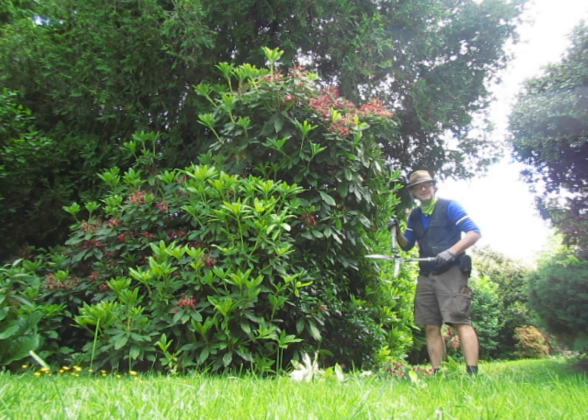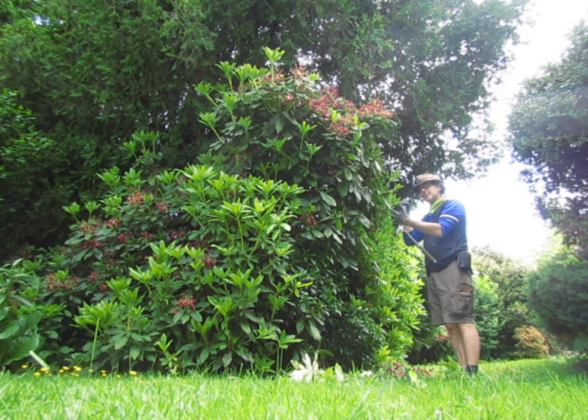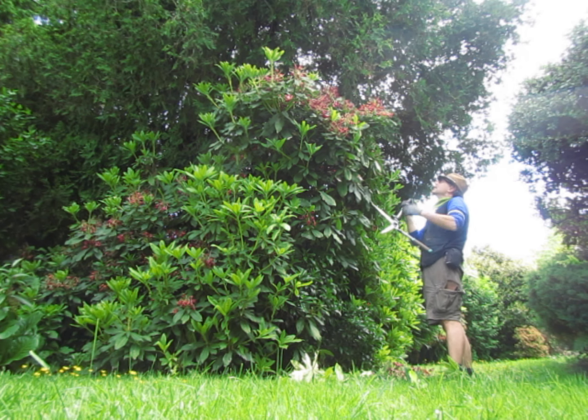So now is the time to prune them and they love it. They react well to pruning at this time of year and they'll be thicker next year.